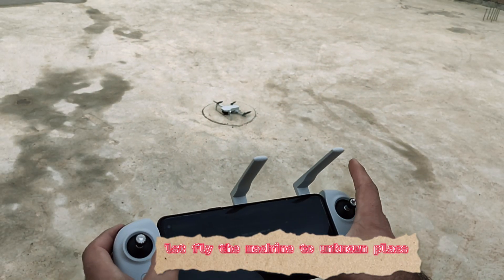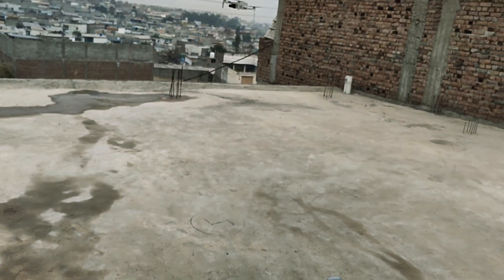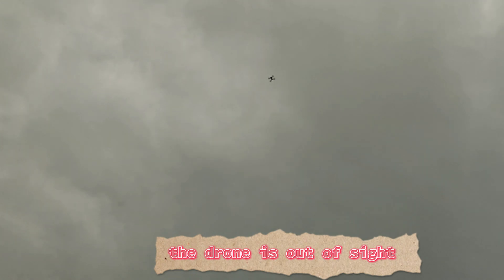Let's fly the machine to an unknown place. The drone is out of sight.